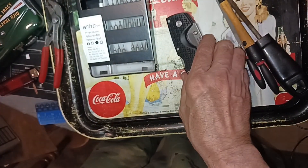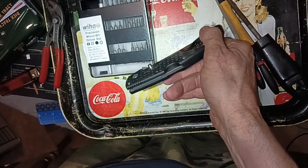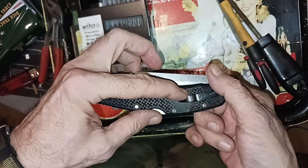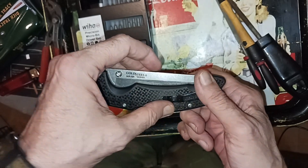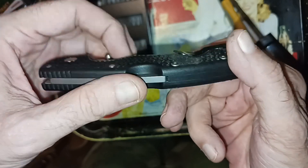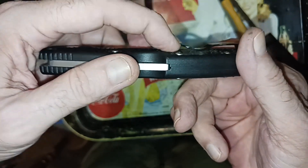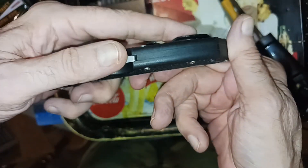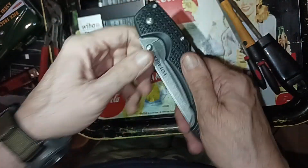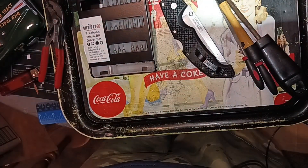There you go — a quick mod for you if this is ever bothering you. I think you might not have to do all this filing, but it helps because it smoothed it out quite a bit. The main thing is just getting enough of a gap that you can wedge it in there past the hem. Hope somebody found that useful.